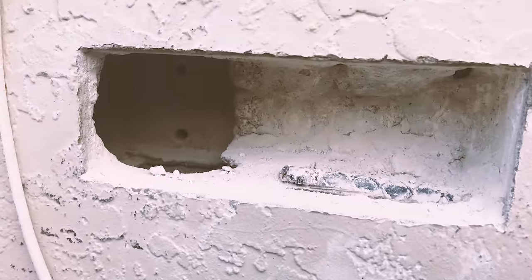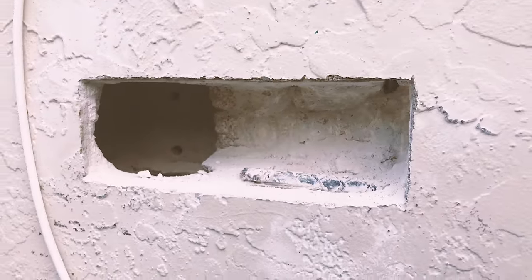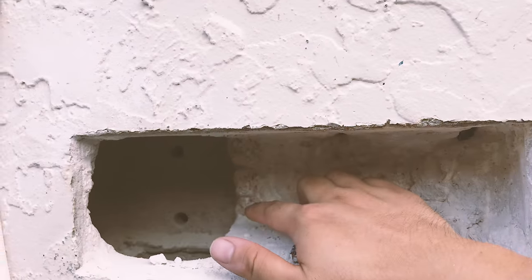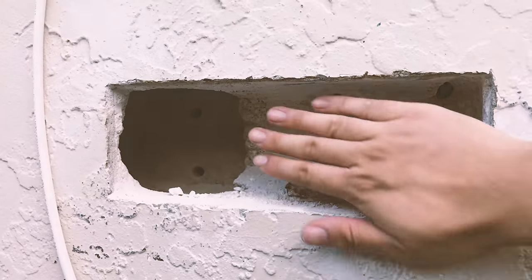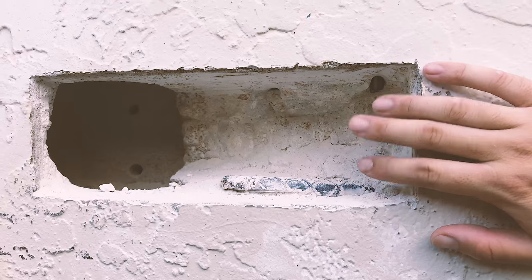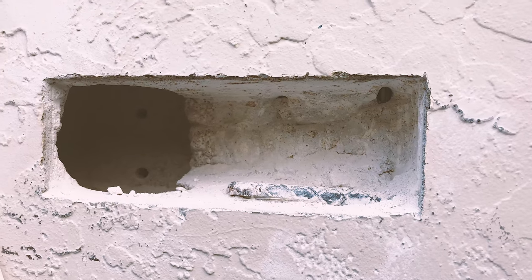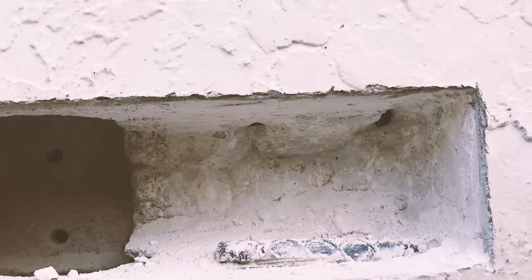This is after about 15 minutes of work, and as you can see the Bosch rotary hammer definitely did great work — it's almost through to the other side of the wall. Comparing to just a couple seconds ago in the video when it was still solid, it cuts through this like cookies. It's really quick and efficient — you press the trigger and it just digs all the way in.